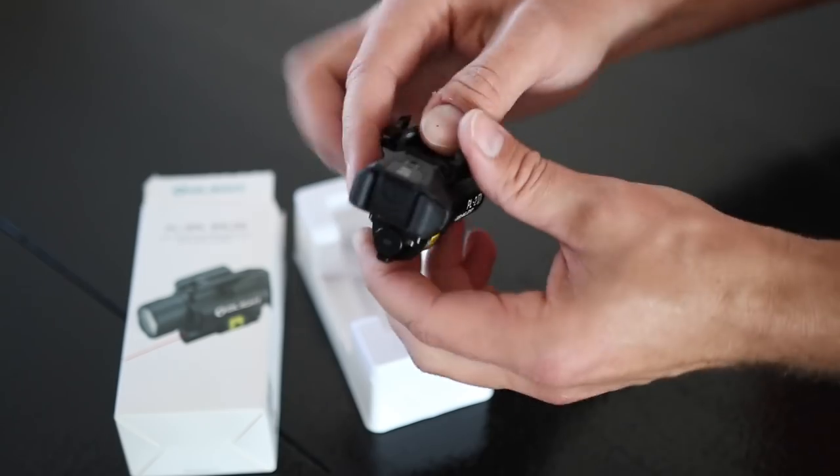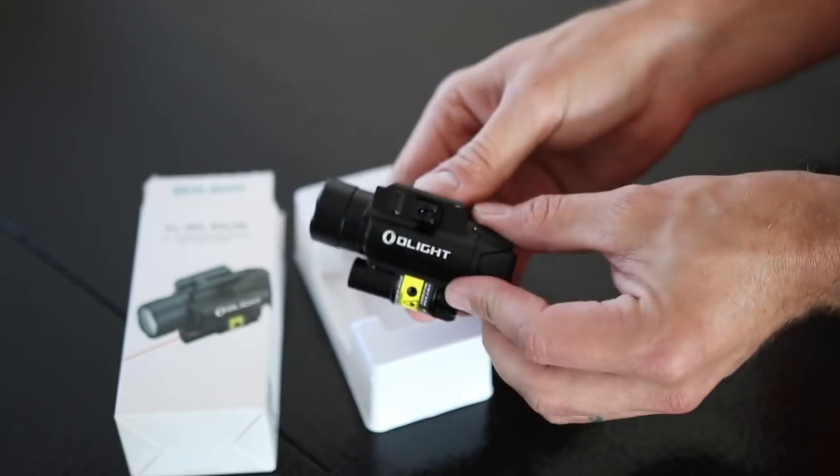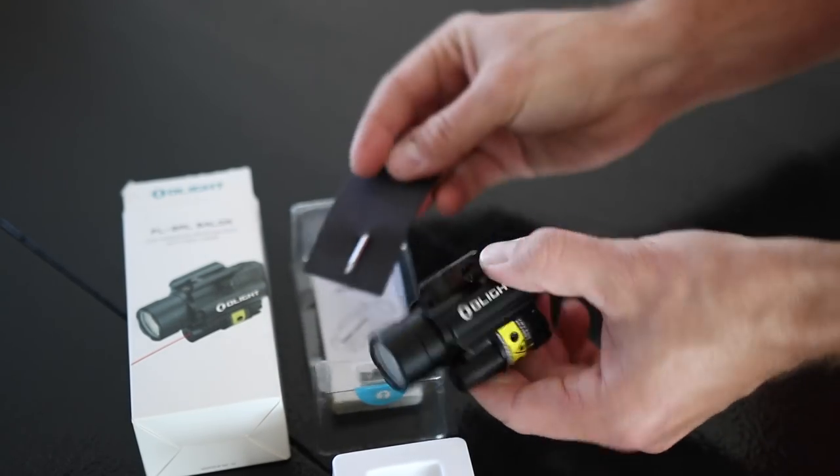When you buy this it comes with CR123A batteries, a tool for adjusting the laser sight, and a tool for removing the internal rail mount — which allows you to switch between a standard 1913 Picatinny rail mount and a Glock-specific mount. So if you're a Glock guy, that's covered.